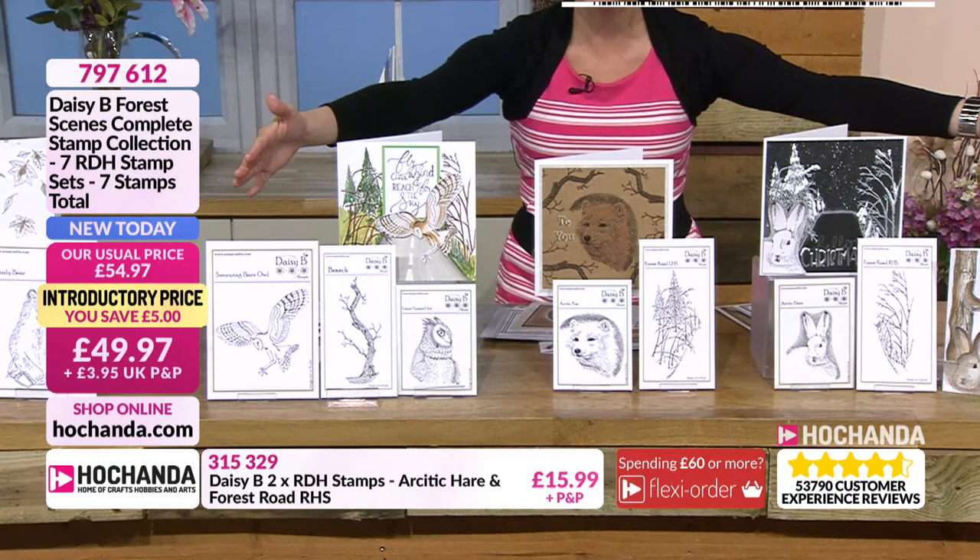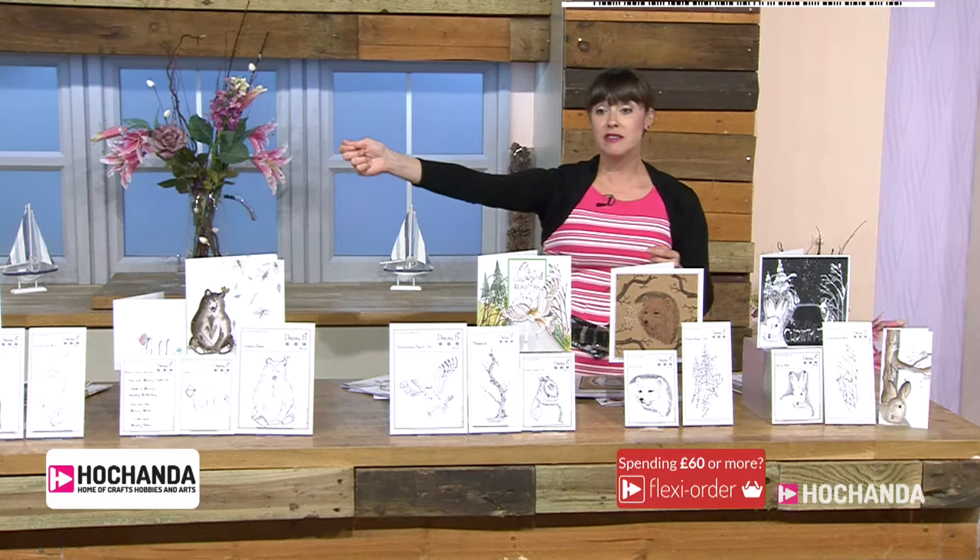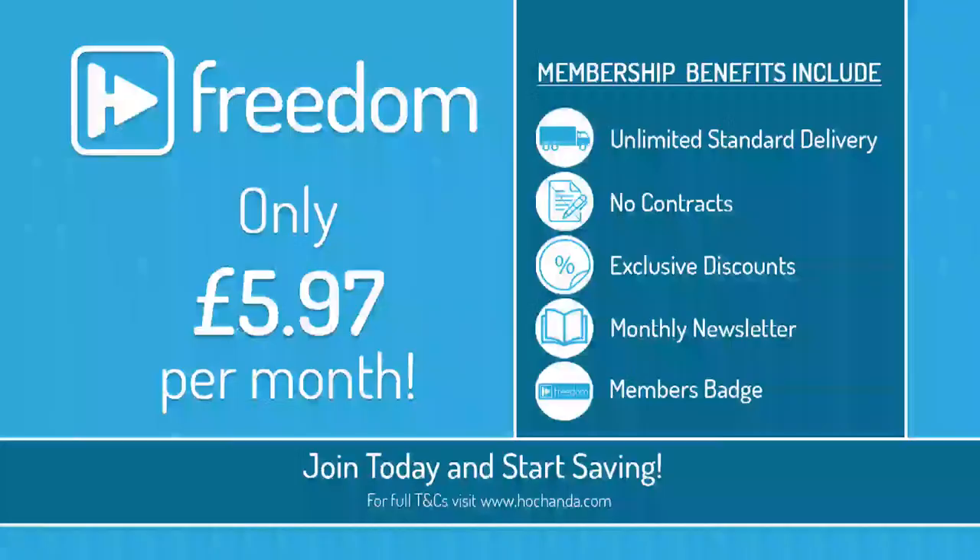Two payments of £24.99 and you're getting all of these fantastic stamps. Item number 797-612.